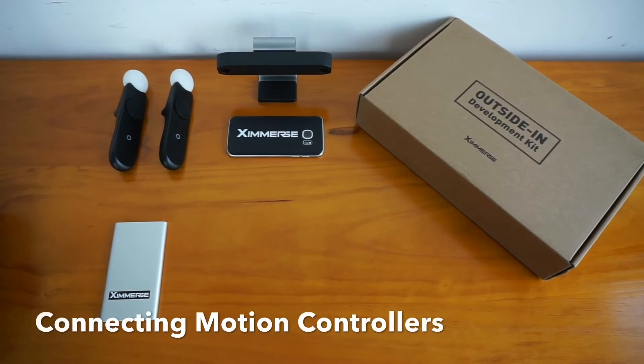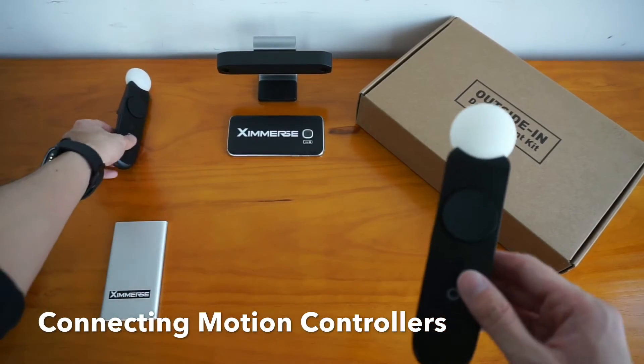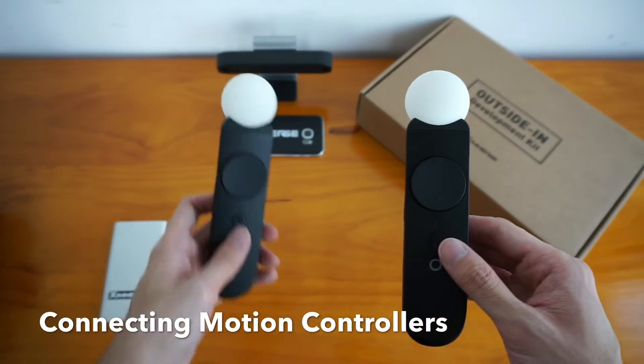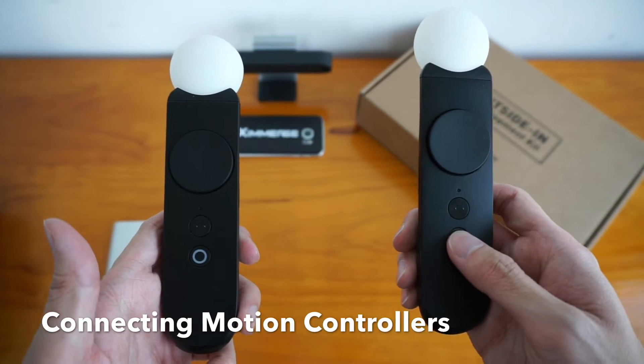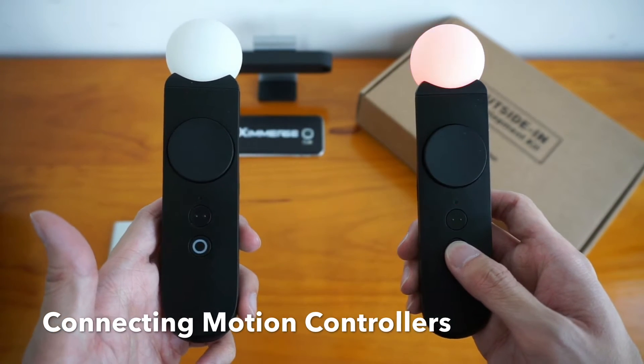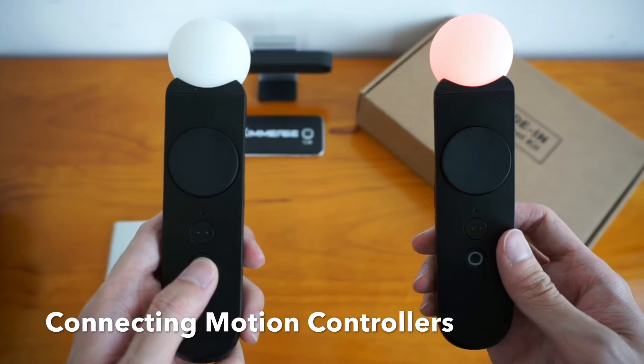Alright, so now we want to go and connect the controllers to the mobile phone. First, turn the controllers on. Hold the O button and long press it for a few seconds until it lights up. Do the same for the other one.